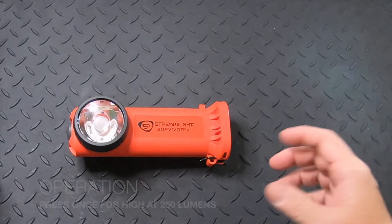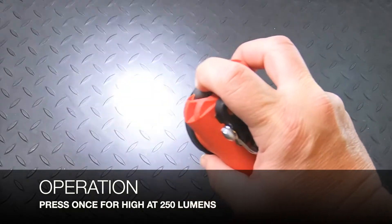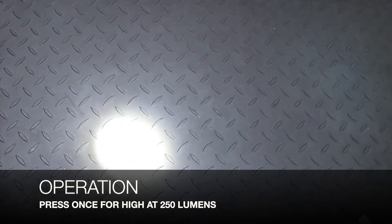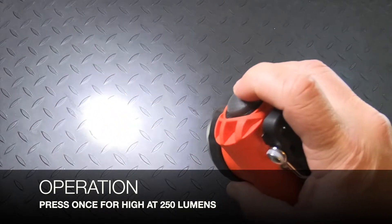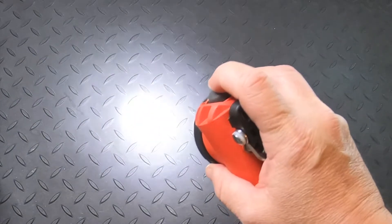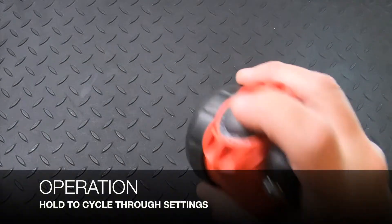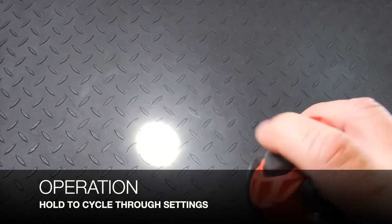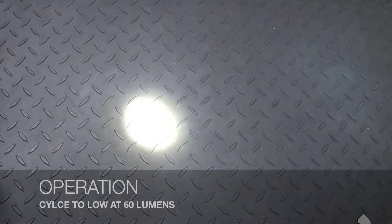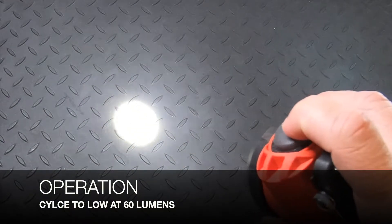Now on to the operation of the light. Simply press the button to turn it on — this turns it on at high, which is 250 lumens, an upgrade from the previous Survivors. You can see that nice narrow beam. To change settings, hold down the button; when high comes on, release your finger to lock in the low setting, which is 60 lumens.